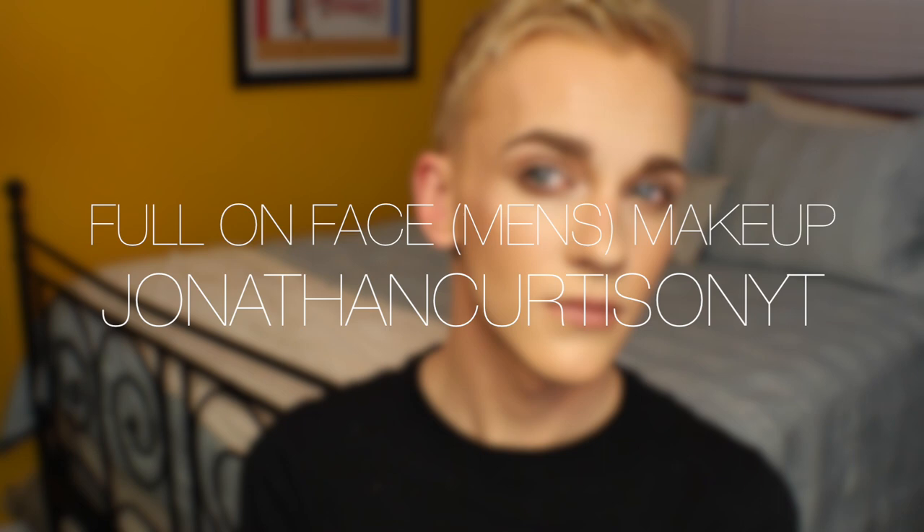Hey YouTube, it's Jonathan and today I'm going for a full-on face of makeup. I haven't really ever done a full-on makeup tutorial for you, so I'm gonna go ahead and do that for you now. Normally I stick to pretty light makeup, but every once in a while when I am feeling like it, I will go ahead and do a full-on face of makeup and I really enjoy doing that on occasion.